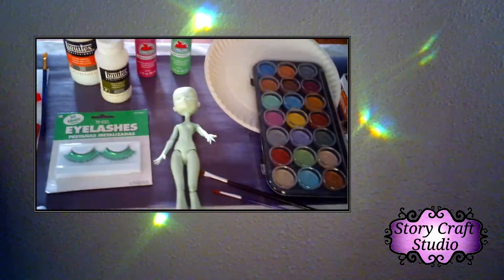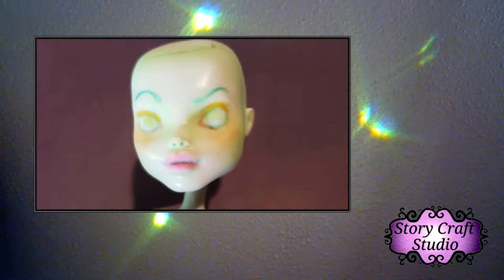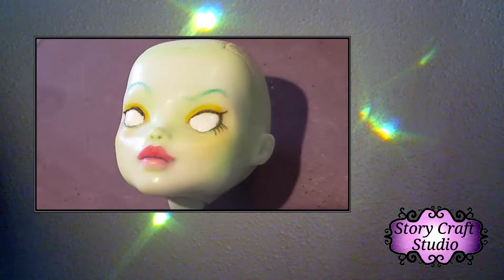All face ups start with gathering the supplies, and then you move on to the sketch. Unfortunately, due to time constraints, I couldn't video all the layers. But here are some progress shots, and this last one shows that I've covered in the eyes with white.